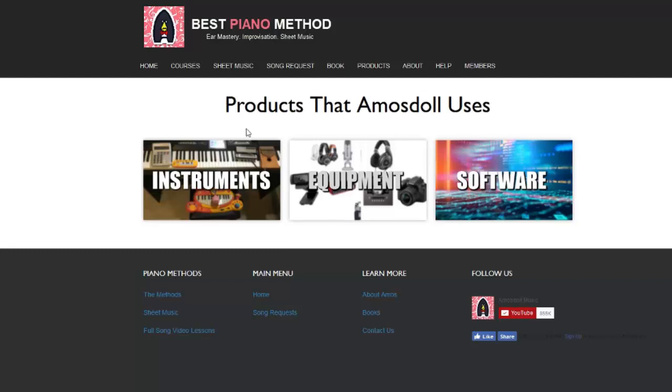Hello guys, this is Amos Doll Music and this is a quick update video for my website bestpianomethod.com. I've recently created a page that shows you all the products that I use, including the instruments, the equipment, and the software. So let's go through it right now.